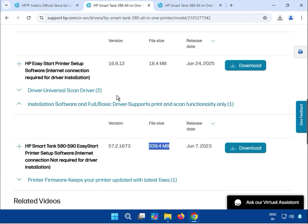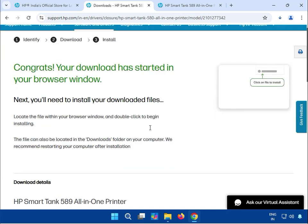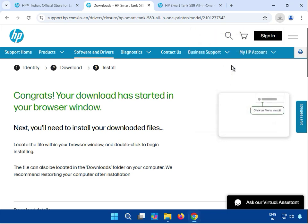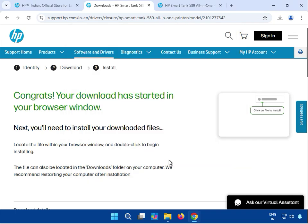All the installation processes are the same. I'll install this one. I already downloaded one file. Just click on the installation, then click More, and click Download.